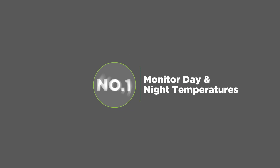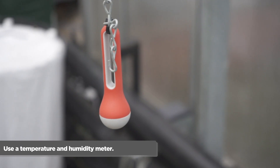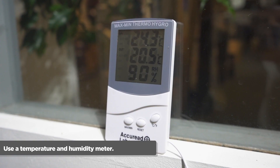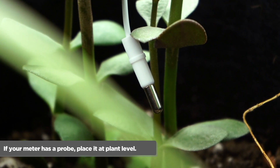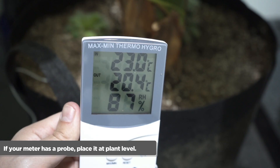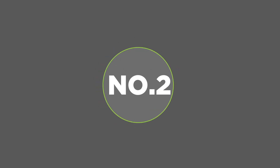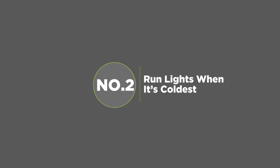Number one: monitor day and night temperatures. You can do this with a temperature and humidity meter. We love the Air Comfort as it sends data straight to your phone. If you have a meter that has a probe, make sure you position the probe in a suitable location — in the shade and at the base level of your plants.